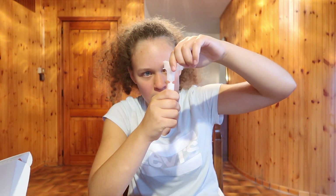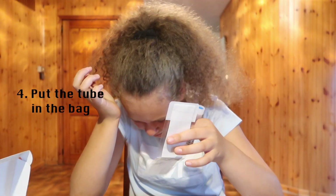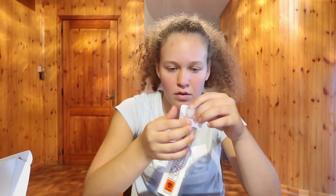Everything's fine. I just want this test to go as expected. Get in there, water or whatever you are. Please — okay, stuff's coming out. Shake the tube for five seconds. I think that's five seconds. I'm gonna place the cap tube into the plastic bag. Get in there. Yeah, come on. Let's hope that works.